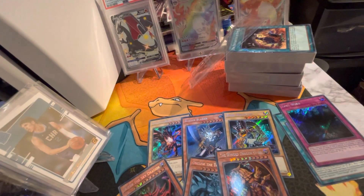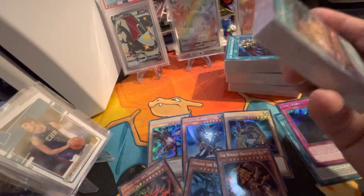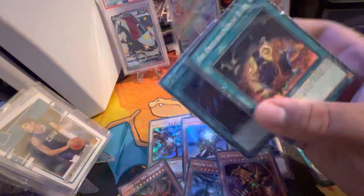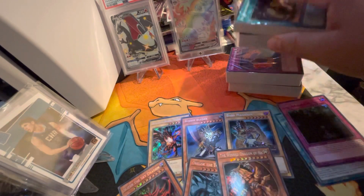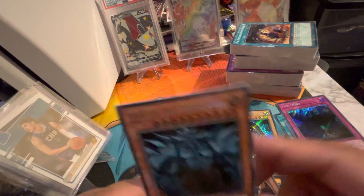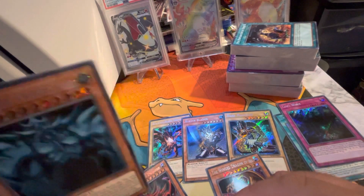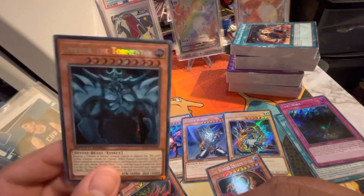If you want some Battle City vibes, I think this is a must, bro. For original Yu-Gi-Oh heads, this is a must. Look at all these decks to play with, and then you get the Egyptian God cards — the Egyptian God cards are amazing.